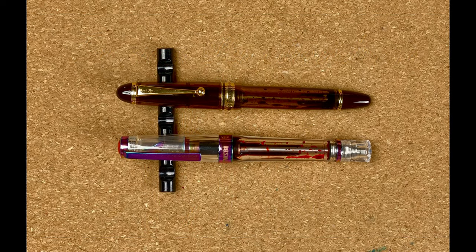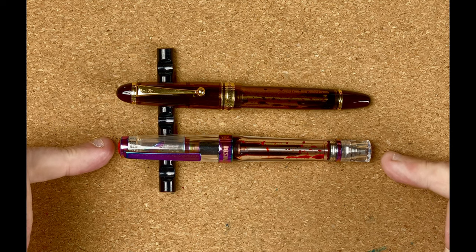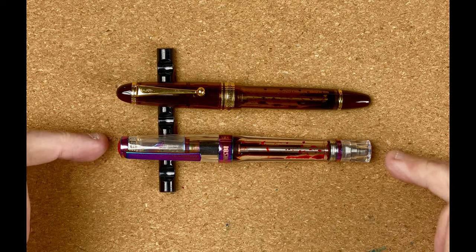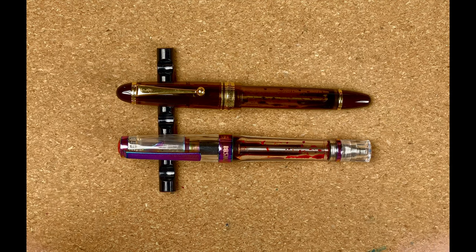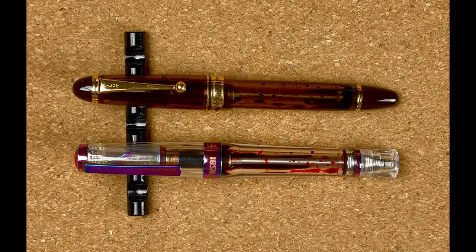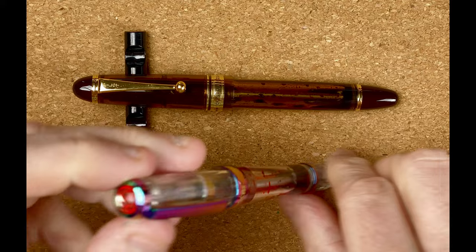Welcome down to the mat. Here are today's two pens: the Twisbi VAC 700R in this glorious iris pattern — I really like the pattern of this — and the Pilot Custom 823 in the transparent brown color. The pens look quite different; the only thing really tying them together is that they are both vacuum fillers.